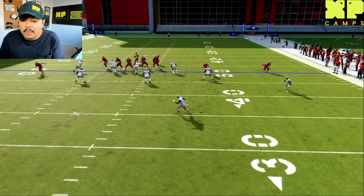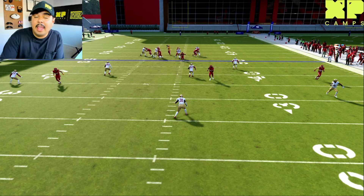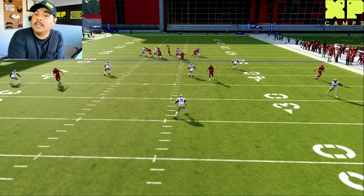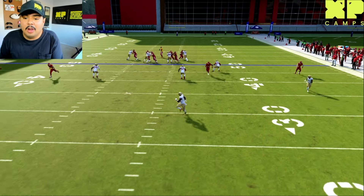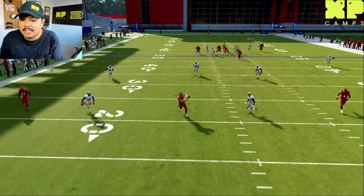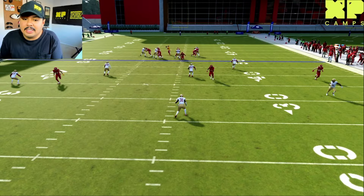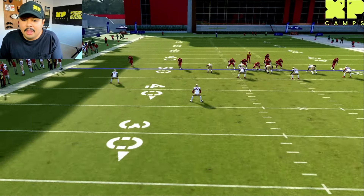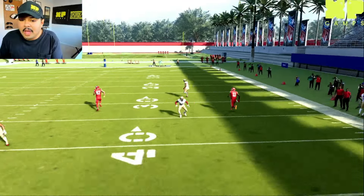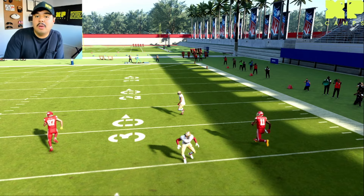This is actually a cover three coverage even though pre-snap it looked like a cover four. Because we read the safeties, we saw this player bailing out — no one followed our wide receiver and they have a single high safety, confirming cover three. As we've covered in our zone coverages video, the seams are typically wide open against cover three, which is exactly how we got this wide open pass to Travis Kelsey in the seam.